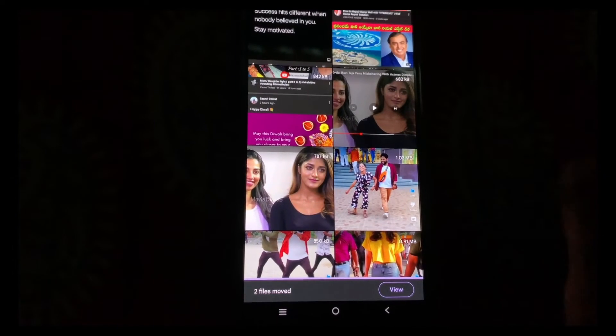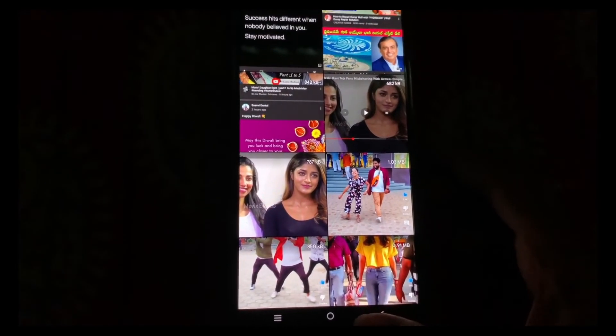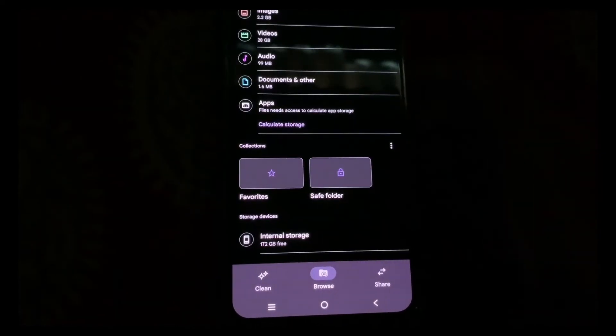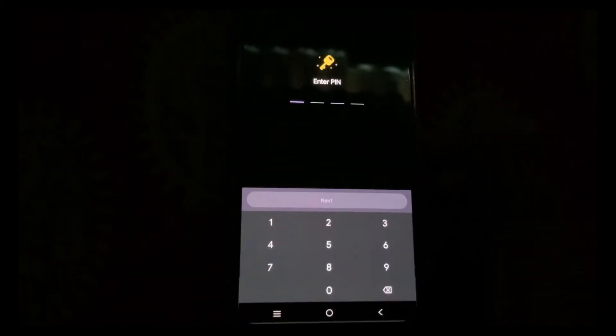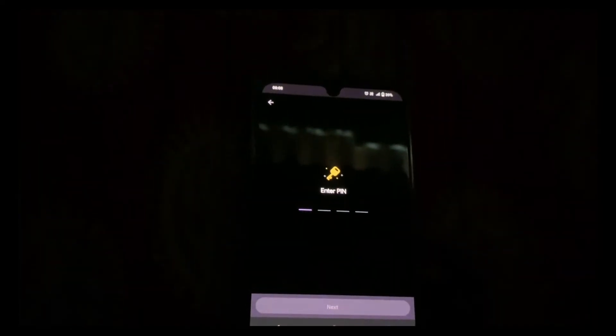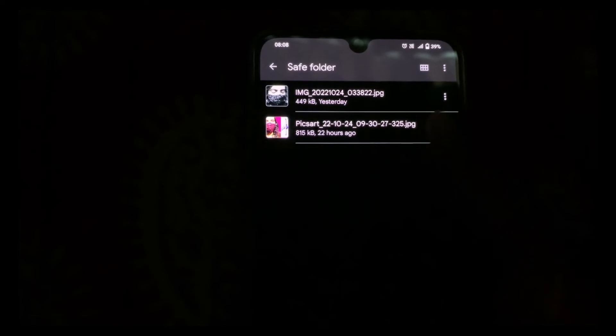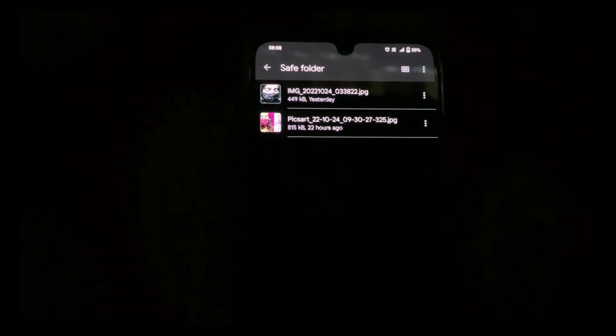That's it! The photos have been saved in the Safe Folder. I'll show you — go back, click on Safe Folder, unlock the PIN, click Next, and over here you can see the saved photos or videos.